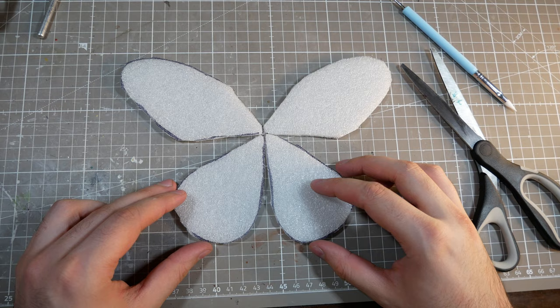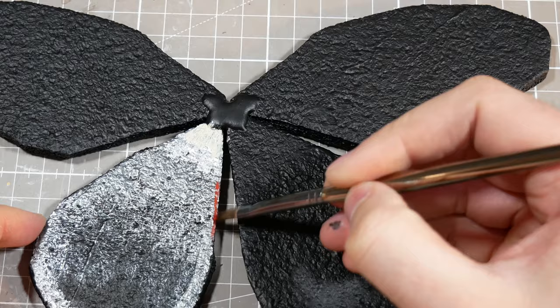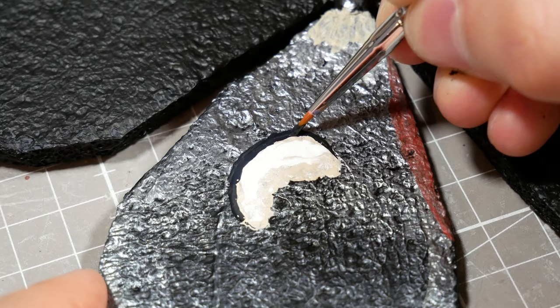I'll cover the wings in some Mod Podge, and then prime them black so that I can get started on the painting. Using a couple different moths as reference, I did my best to make them look as wing-like as possible. Now I know that most of the legends about Mothman say that he has bat wings, but I really wanted to lean into the moth aspect of Mothman and make him have full-on moth wings, including all of the colors and designs.